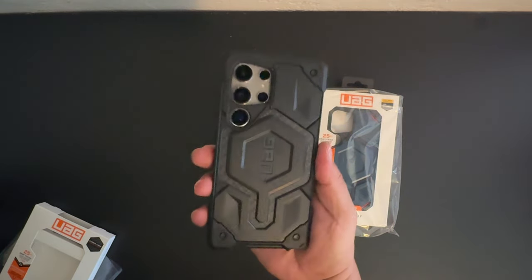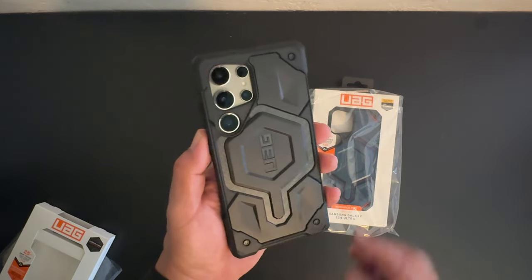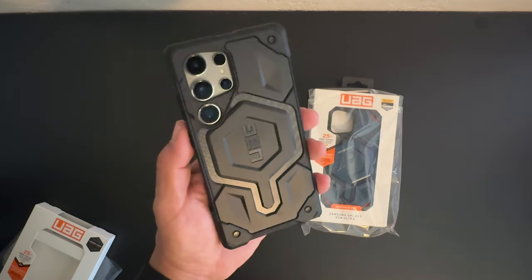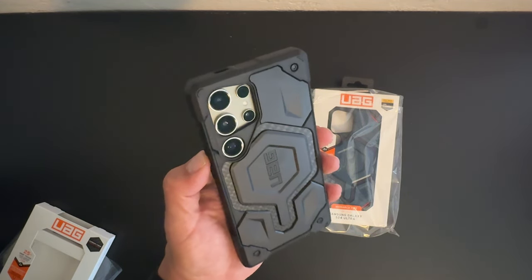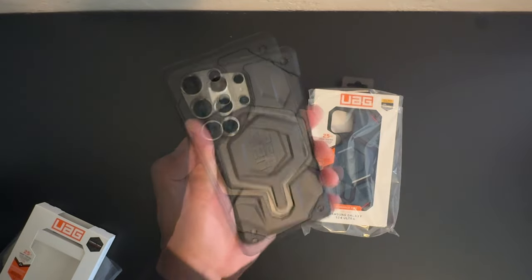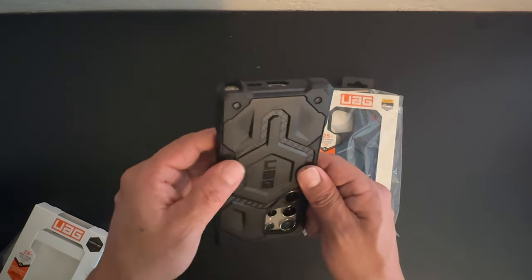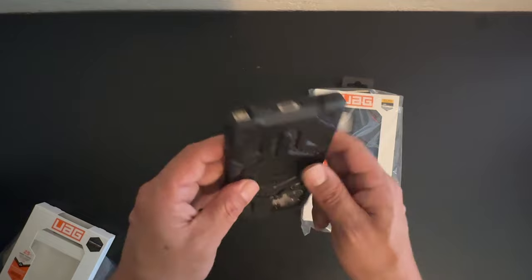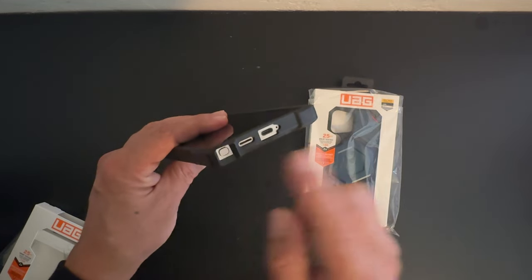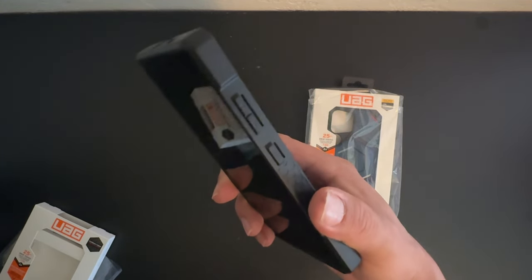There it is — really nice looking case. The carbon fiber is along the MagSafe logo area — excellent design. You can see the cutout for the camera system and reinforced corners. The carbon fiber looks excellent on this case; it is extremely strong and durable and is going to completely protect your phone. Cutout for the S Pen, speaker grille, USB Type-C charging port, and the volume up and down buttons and power/sleep-wake button are protected. This is the Monarch Pro with carbon fiber.